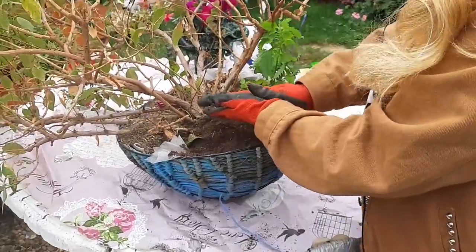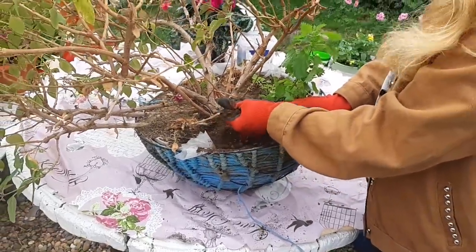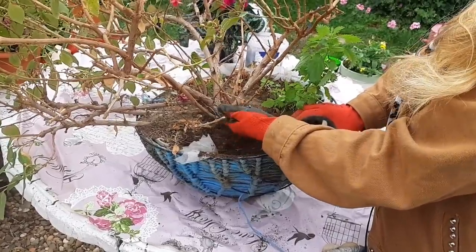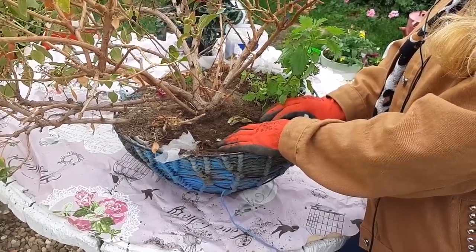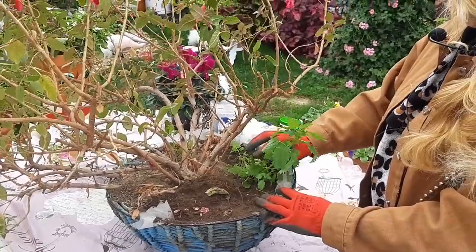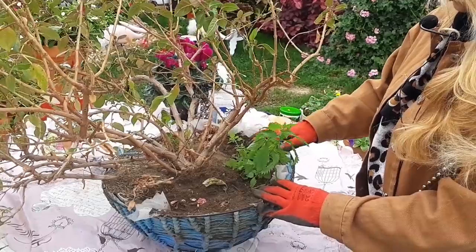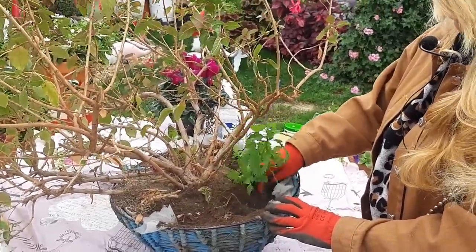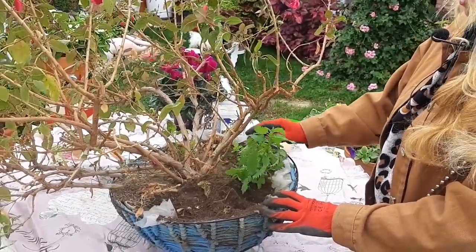Podéis verlo en el vídeo anterior cómo cojo el estiércol de caballo en el campo, que se llama jardinera ecológica. Se ve que es del campo este estiércol, que le ha salido una ortiguita, porque no lleva ningún proceso químico este estiércol. Es del campo y lo que hay en el campo son hierbas, ortigas, y es lo que me sale en mis plantas.